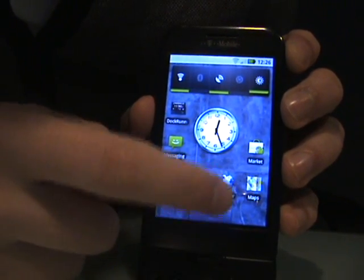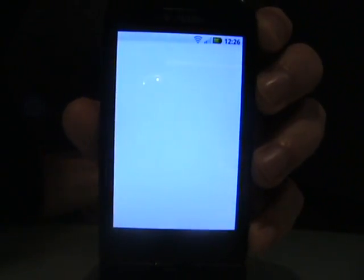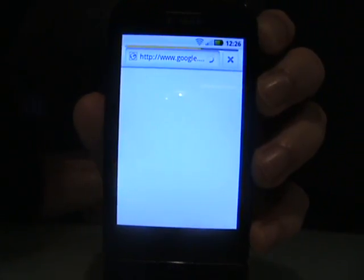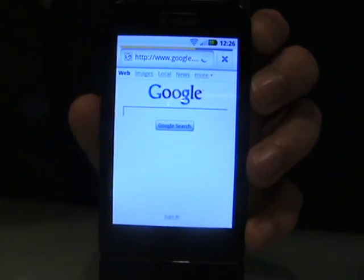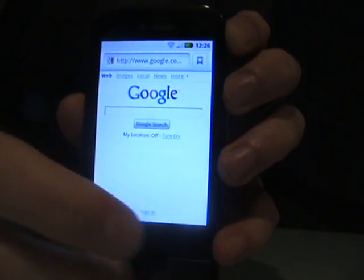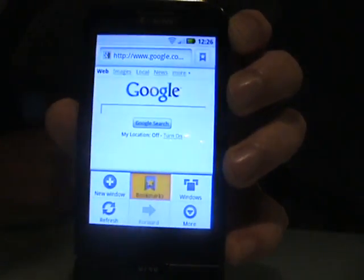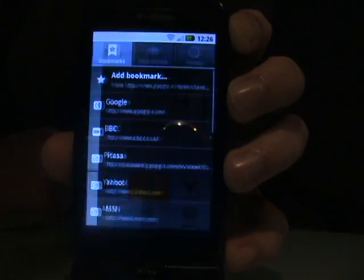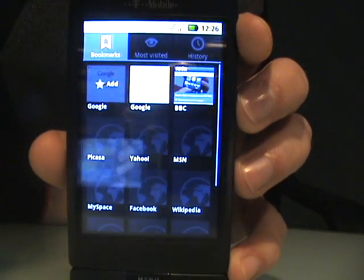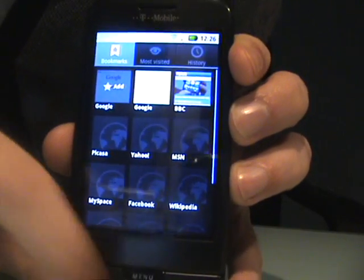The browser has some slight differences. The address bar appears at the top, allowing you to enter the web address straight through there rather than having to go to the menu. You've got double-tap zoom and triple-tap zoom out, which looks very well. The bookmarks have changed — you get little thumbnails, or you can have a list view showing pages you've just visited, your most visited, and your history at the top.